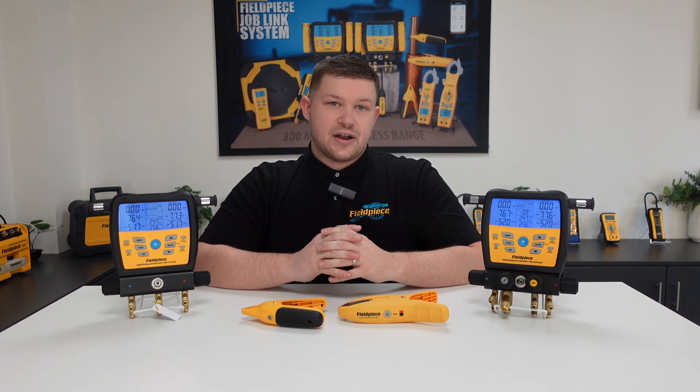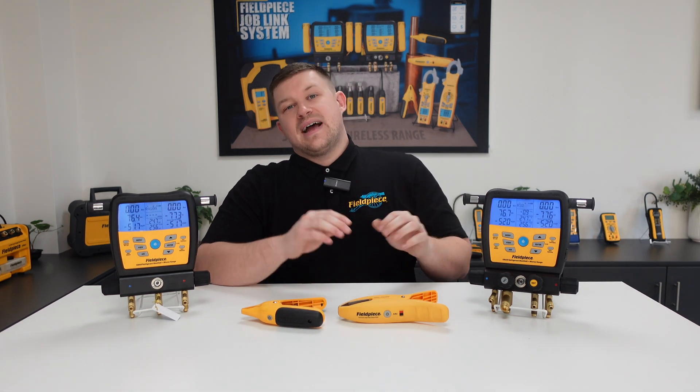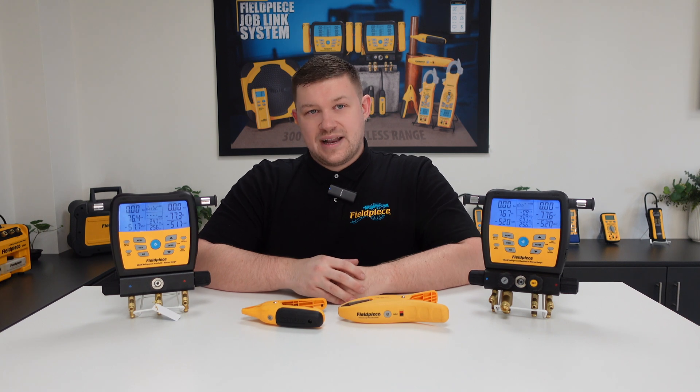Hi, it's Kyle Chester-Marsden from Fieldpiece Instruments, and today I would like to share some information with you regarding our SM480V and SM380V wireless manifolds.